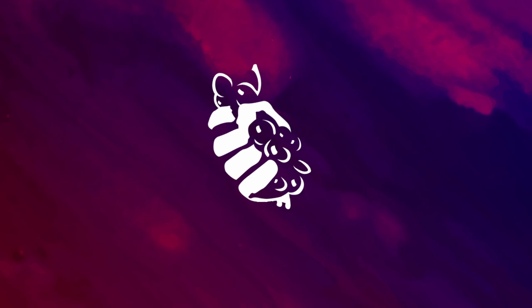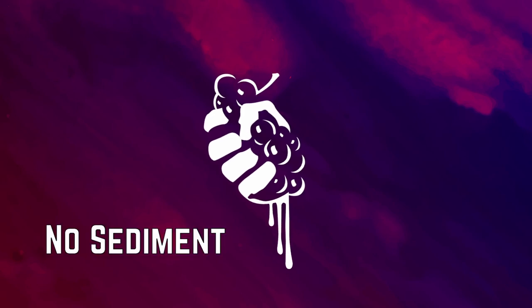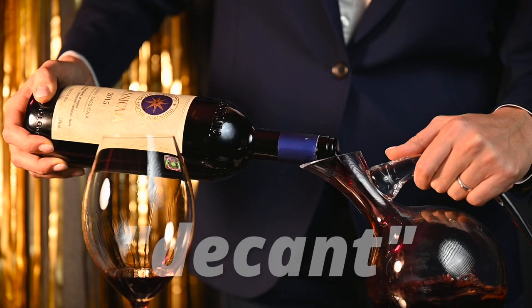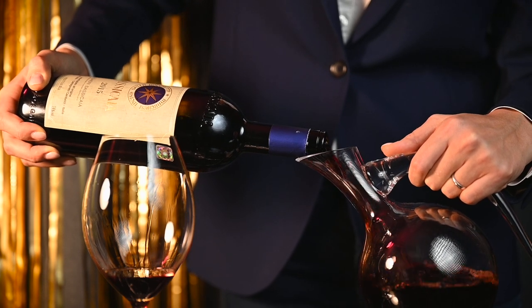Hi everybody! This is Agnese from No Sediment, and today let's talk about why you shouldn't leave your wine to breathe before serving it. We often use the term 'decant wine' as a synonym for opening it and pouring it into another vessel called a decanter. This process is also synonymous with allowing wine to breathe.